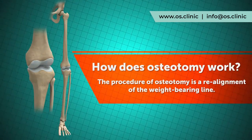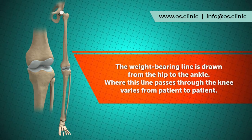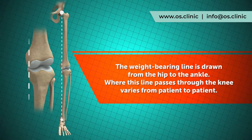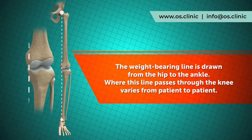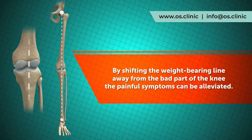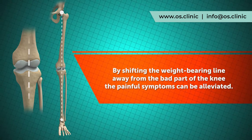Looking again at the weight bearing line — it can be drawn on a standing x-ray from the hip down to the ankle. If there is any bow-legging, this line tends to be towards the inside part of the knee. In the knock-kneed scenario, the weight bearing line will tend to be towards the outside of the knee. By changing this weight bearing line, pressure on the damaged surfaces can be relieved and the painful symptoms reduced.